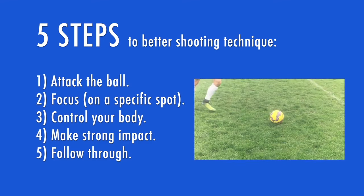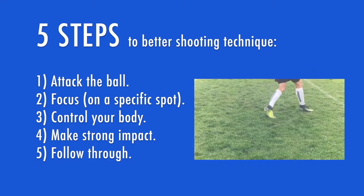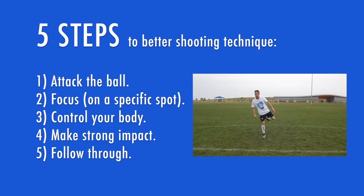Step 4 — make strong impact: flex your foot, make your ankle strong, your foot strong, and keep it strong while you push through the ball. Step 5 — follow through towards your target with your foot, your leg, and your shoulders.